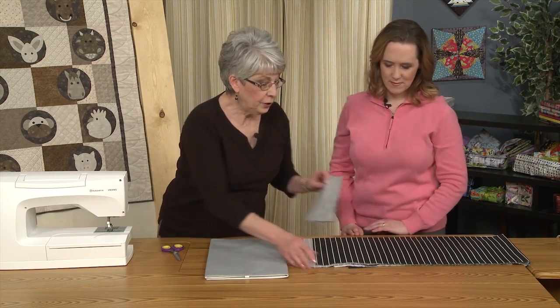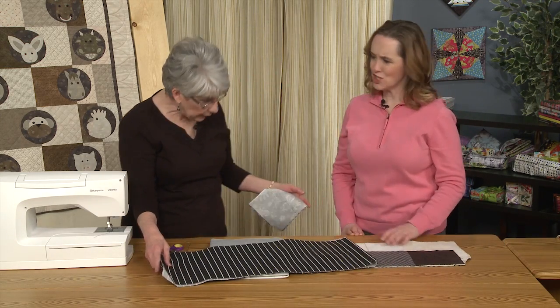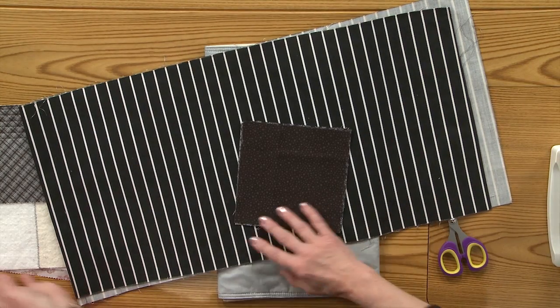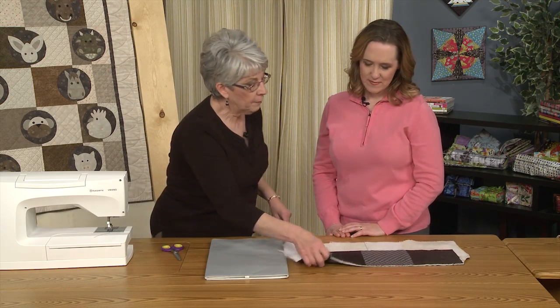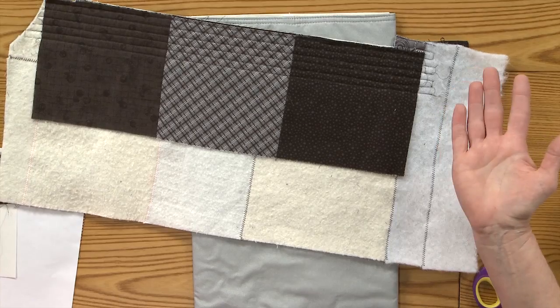I cheated when it came time to quilt and used a striped fabric for the back of my quilt so I don't have to mark — which is completely legitimate. I also used scraps for my batting since it doesn't matter here.